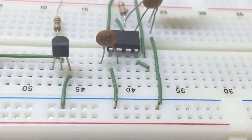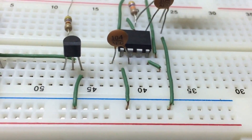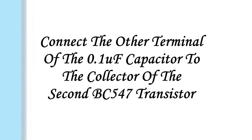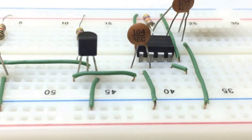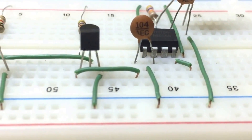Insert the other 0.1UF capacitor on the breadboard with one terminal connected to pin 2 of the 555 timer. Connect the other terminal of this 0.1UF capacitor to the collector of the second BC547 transistor.